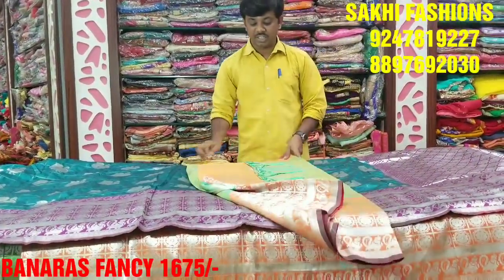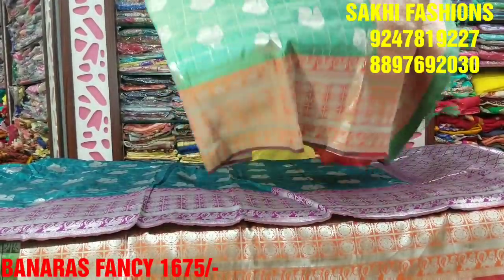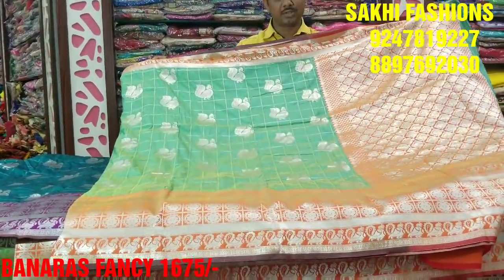Green color — it has a very different color and a very warm color combination. This is a wonderful color combination. So it has a very excellent design.